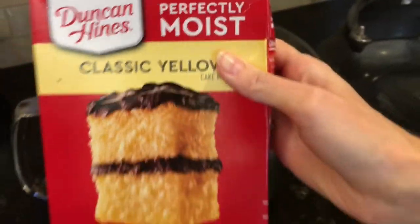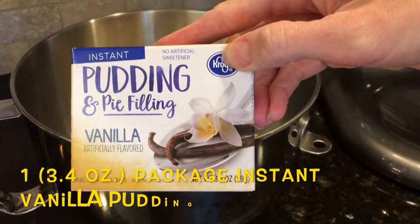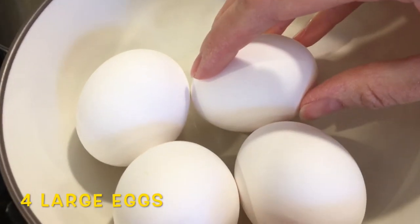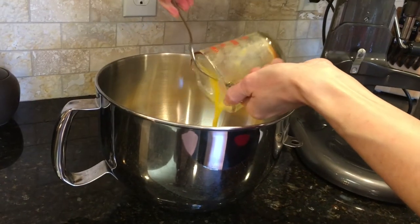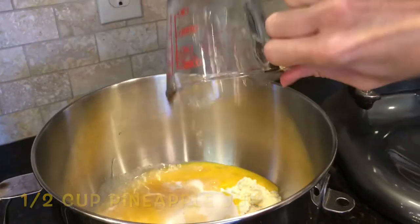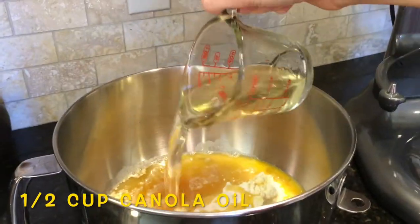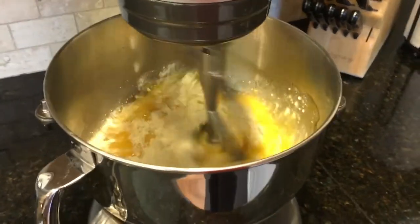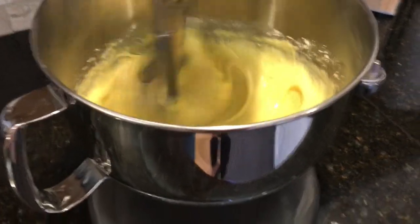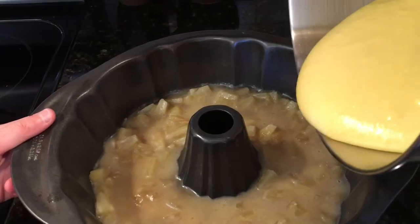Now we're going to work on the cake mix. Get a large bowl and add one package of yellow cake mix, one package of instant vanilla pudding mix, and four large eggs — I like to beat the eggs before adding them. Then add a half cup of pineapple juice, a half cup of dark rum, and a half cup of canola oil. Once all the ingredients are in, I'll put it in my KitchenAid — you can use an electric mixer if you prefer — and mix it up well.